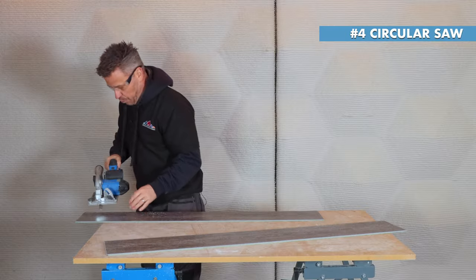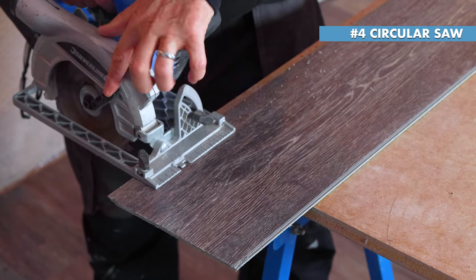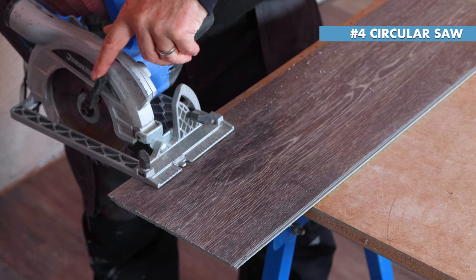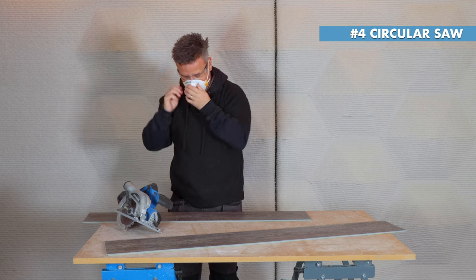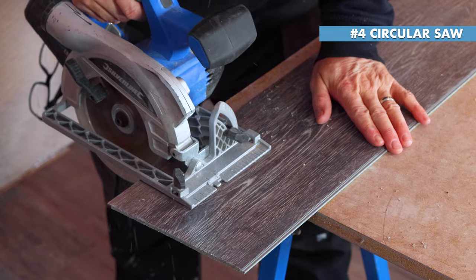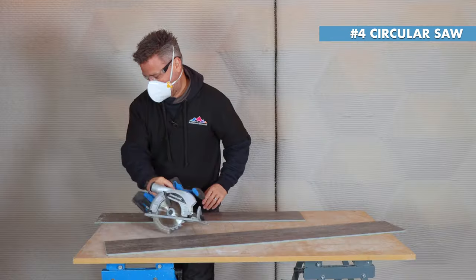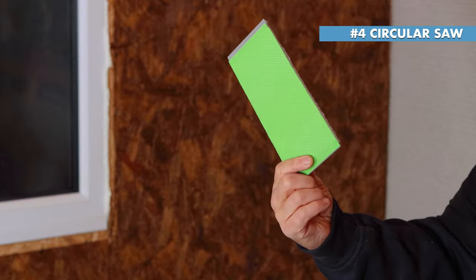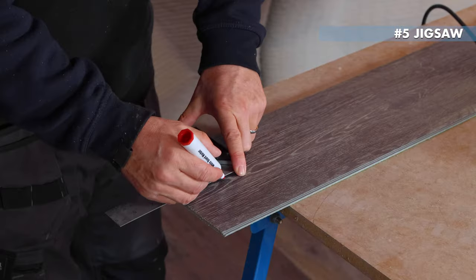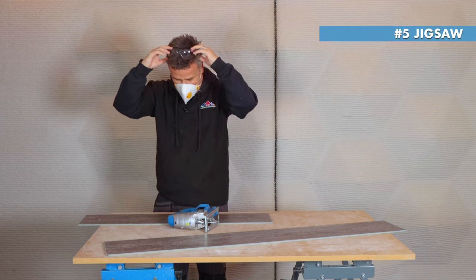Mark up your plank, place it down — there's a guide on there to help you cut through. Pull back the guard with the trigger and cut away. Make sure to put on a dust mask and some safety specs for this one.